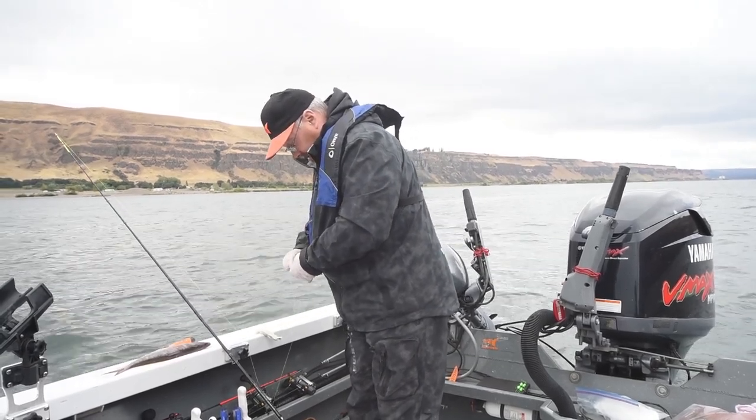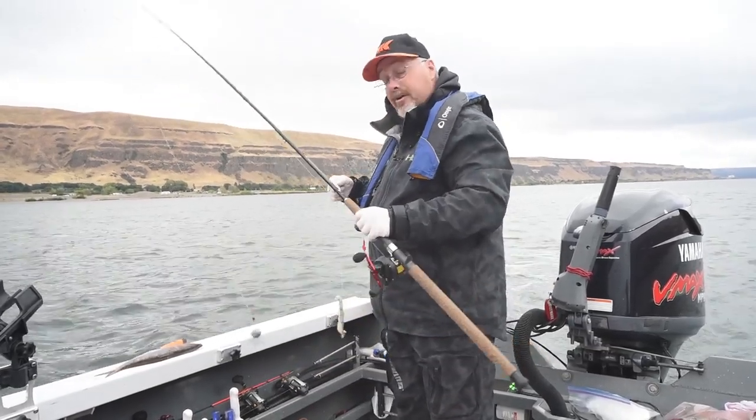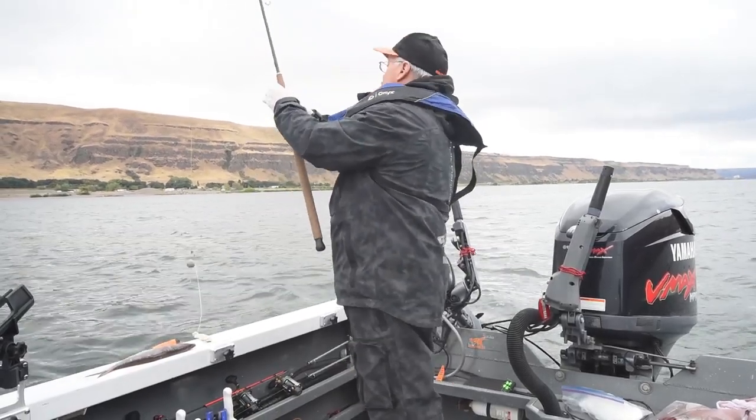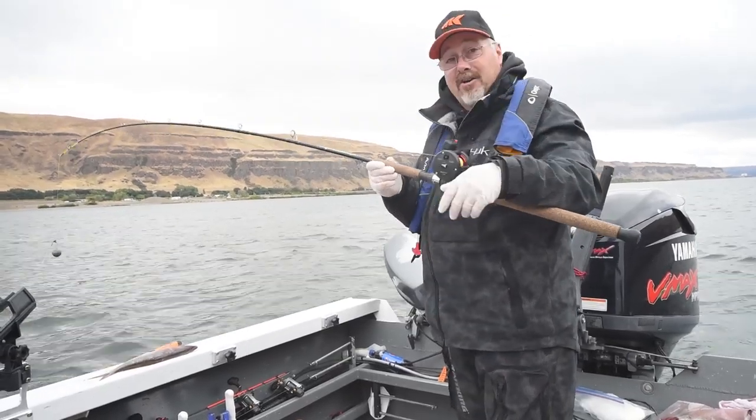The Casking rods we've got today — this one is the 30 to 60 pound, and we've also got a 20 to 40 pound. This is a 10-ounce lead, and as you can tell, that rod is not even hardly moving. I think it'll do quite well, I'm looking forward to it.